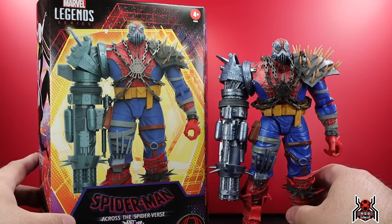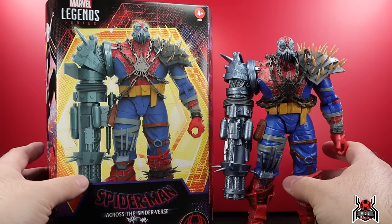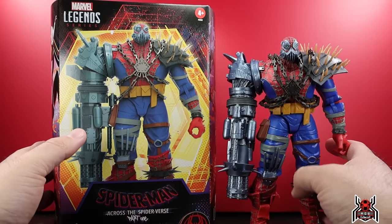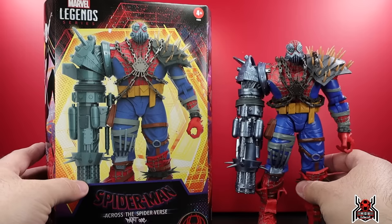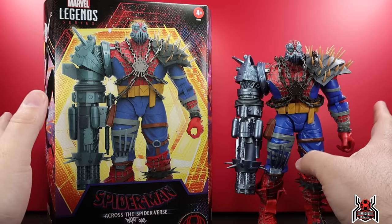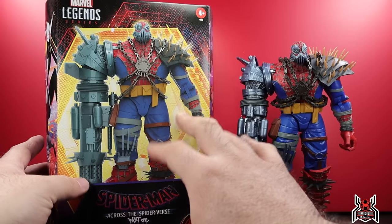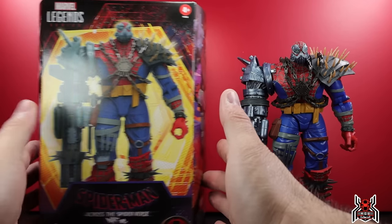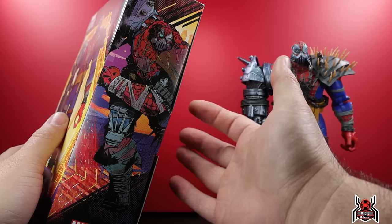Hey guys, MCU Collector here with another figure review. Next up is the Hasbro Marvel Legends Series Deluxe Spider-Man: Across the Spider-Verse Cyborg Spider-Woman. This is a pretty awesome deluxe figure — it's about 60 bucks, so it's a little pricey, but it's a big beefy figure with some crazy details. Looking at the artwork, you get a 3D render of the figure on the front and some awesome artwork of Cyborg Spider-Woman on the side — just looks incredible.